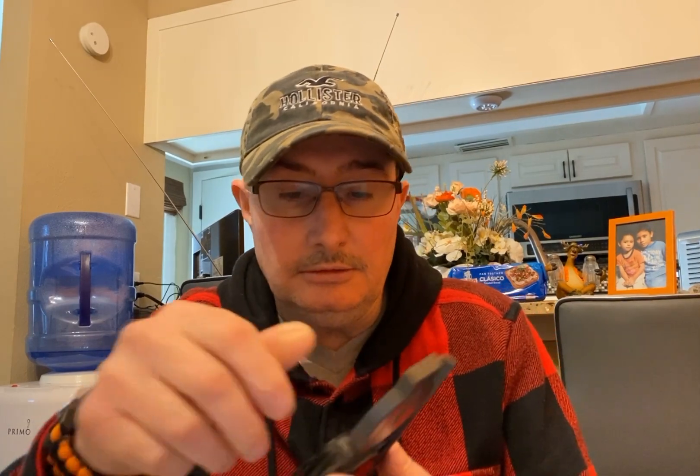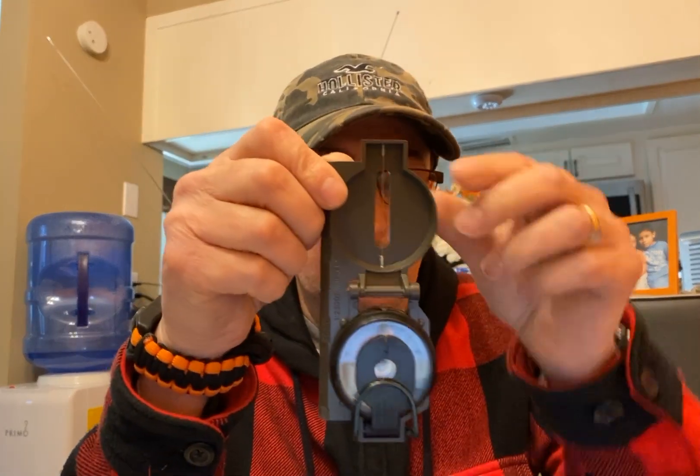We'll go ahead and do an unboxing of this together. I paid $23 for this at Bass Pro Shop. I don't know if you can buy these online or not, but Bass Pro Shop or Cabela's has these. And this is the inside of it here.